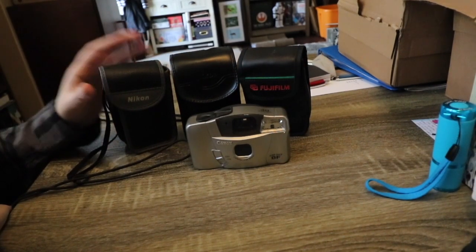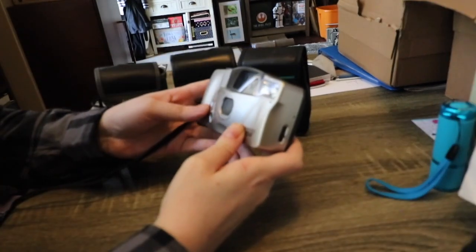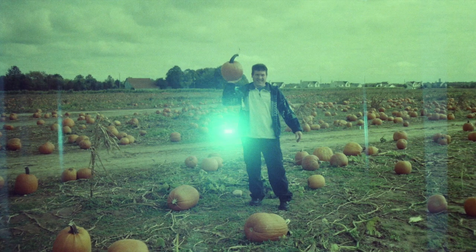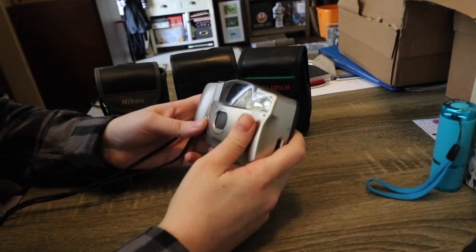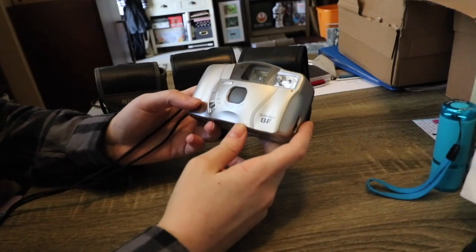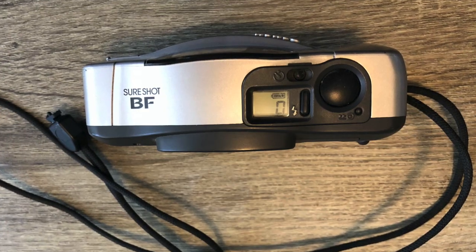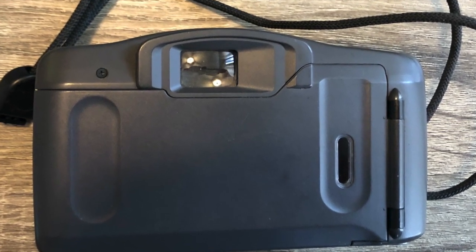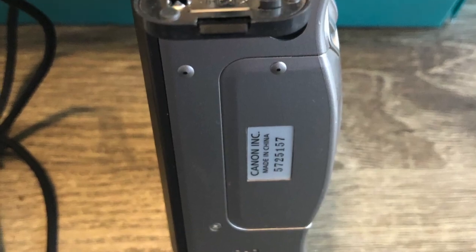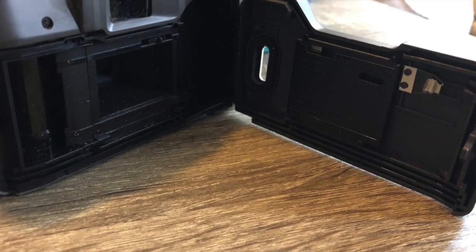I just wanted to shoot with a couple of them and see the difference in the lenses and quality. This Canon SureShot BF belonged to my uncle Dallas who passed away a couple months ago. I found it with some film, got it developed, and it had pictures of the last time I visited him, which was pretty nice. The BF stands for big finder because the viewfinder is nice and big and bright. This camera does automatic focus, automatic winding, automatic film advancing, self timer, flash, and automatic red eye reduction.